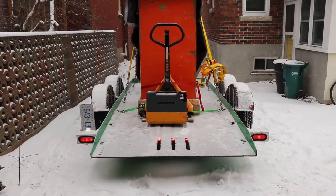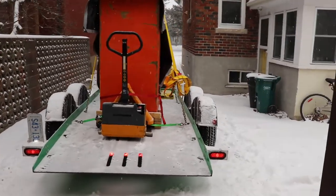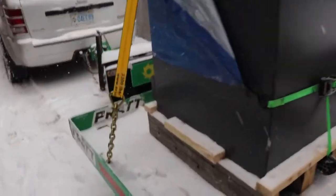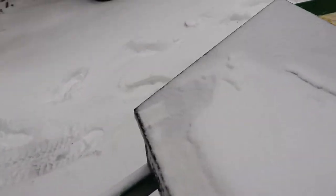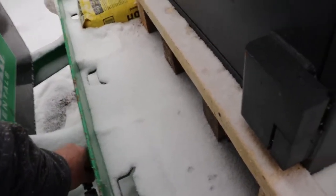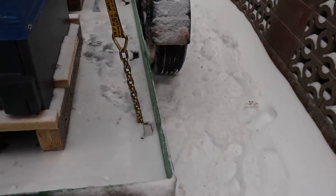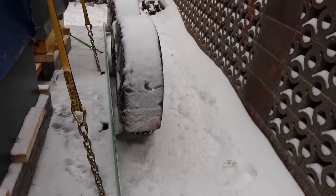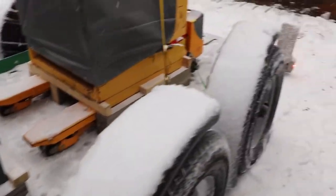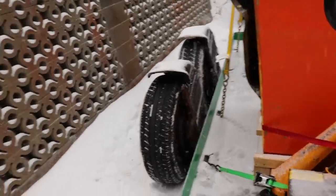The pallet jack only lifts things off the ground about an eighth of an inch depending on how heavy you're trying to move. Other than that it's a pretty slick system. Let's try the hydraulics here before I hit the road. You have to get some kind of hydraulic control to lock out the hydraulics, then there's an up and a down. Pretty much all the way down now. It's got a pretty stiff suspension, if it has any at all.